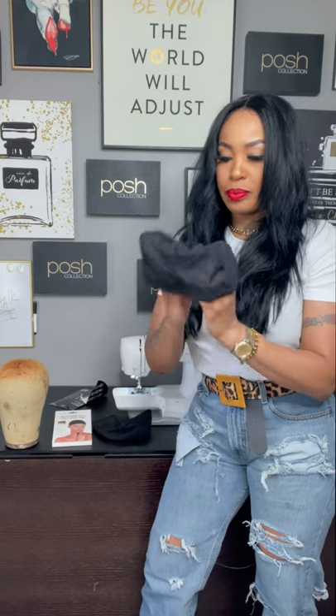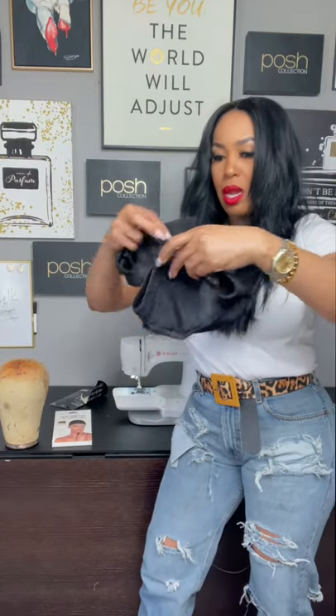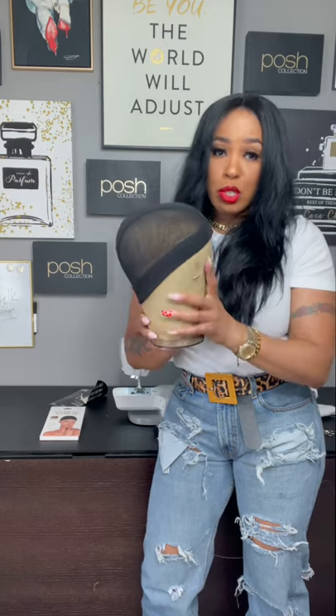Look at the Posh Collection medium cap — it's already bigger and more flexible. The off-brand only gives you a regular size and an extra large, so you're going from a too-small cap to a too-big cap. Look how tight the off-brand already is on your canvas head — as soon as you start stitching wefts onto it, it just gets tighter and tighter. It naturally gets tighter the more thread you put in there, leaving you absolutely no room. That is why your custom wigs end up super small by the time you're done.